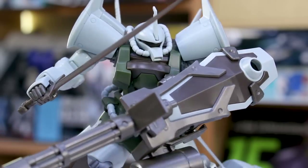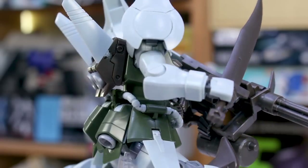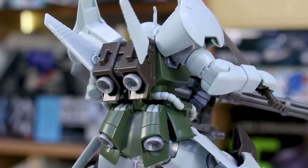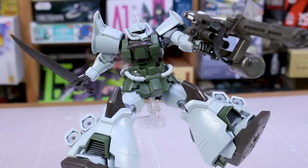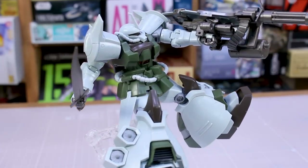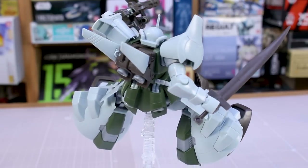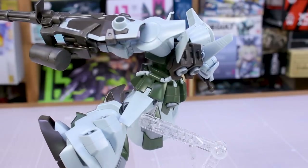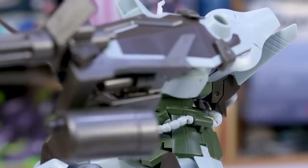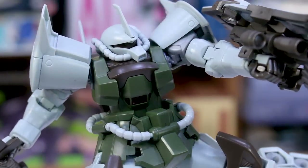Overall, a very nice and solid kit. If you missed out on the Premium Bandai version or just prefer this color scheme on the Gouf Flight Type, I would definitely recommend checking this kit out. It's not going to be available in any standard way — you'll have to get either the P-Bandai version or the Gundam Base exclusive version. It is going to be an exclusive kit, but I highly recommend it if you're a fan of the Gouf, 8th MS Team, or HGUC kits in general. If you can find it at a decent price, I highly recommend you check it out.